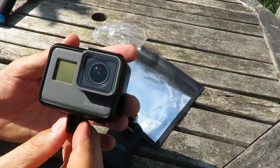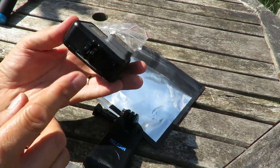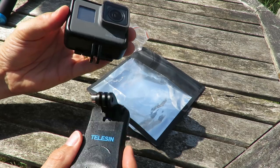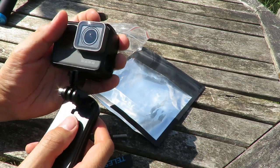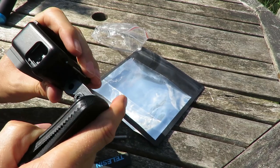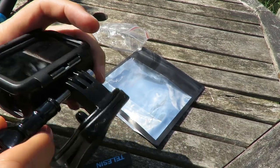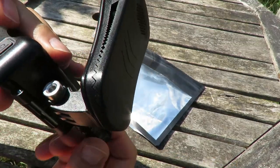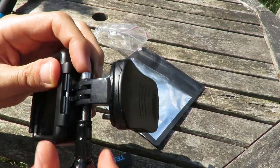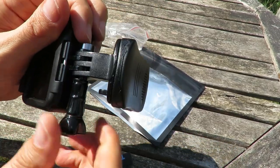Here's my GoPro Hero 5 Black and I've got it in the regular GoPro frame. We just line up — I think I want it this way round — just line those up with the GoPro mount. It's quite stiff. In goes the bolt, and it locks into that nut on the end there. Push it in. There we go.